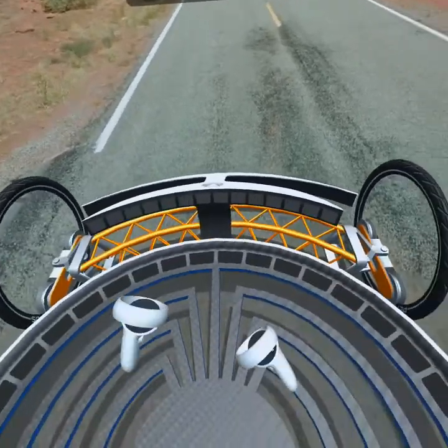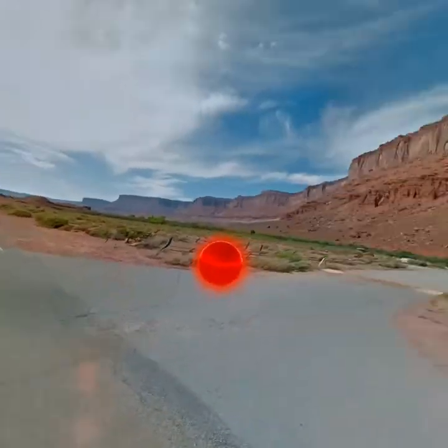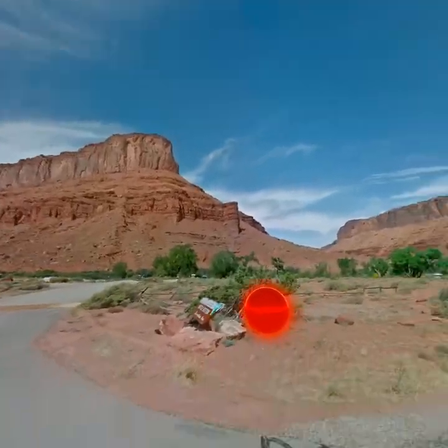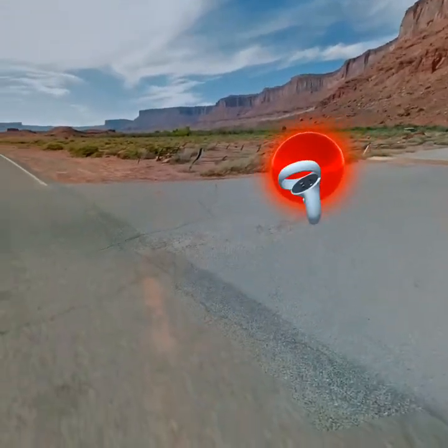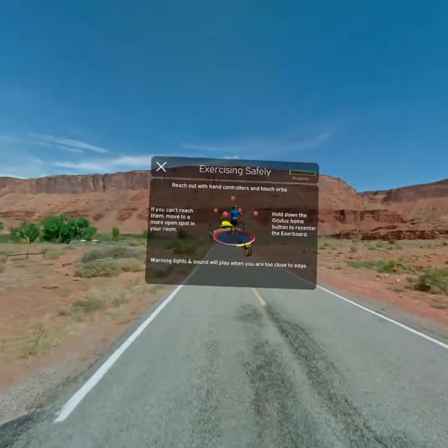You're now standing on the Exerboard. It's like a Segway you can exercise on. To safely exercise, you need to be able to reach all the glowing orbs around you. If you can't reach them, move to a more open spot in your room, and then hold down the Oculus Home button to re-center the Exerboard. Notice that red lights and a warning sound will play when you're on the edge to keep you safely centered.